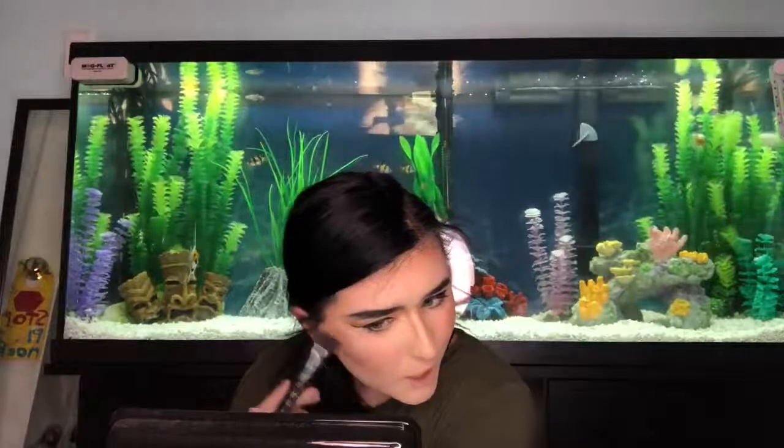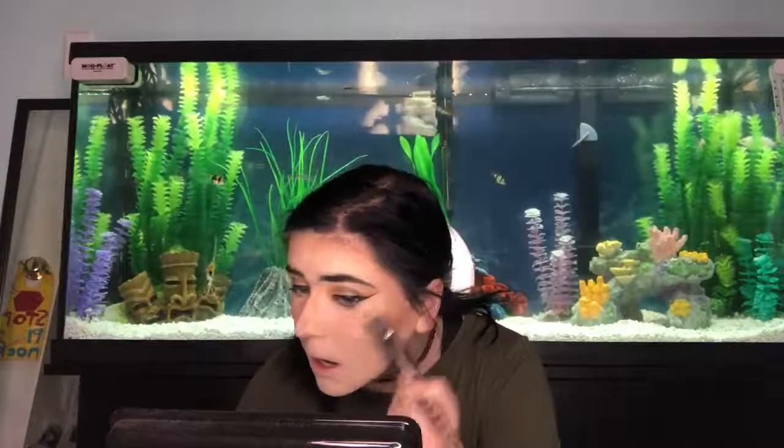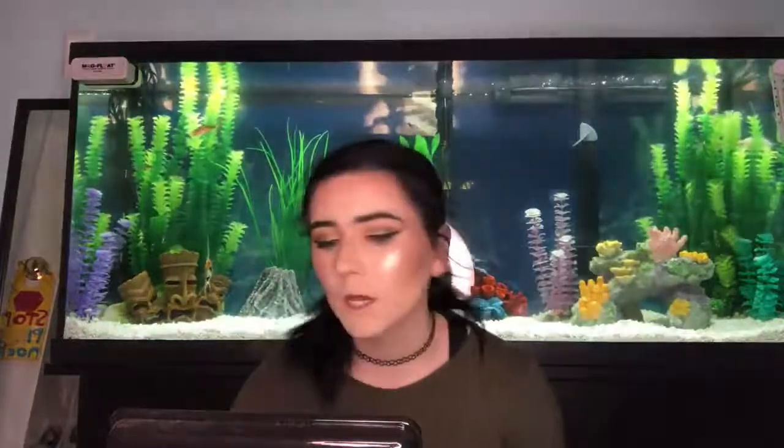My secret to blush is I literally put it higher up on my face, and it makes your cheekbones look a lot bigger — they just pop a lot more than if you do it lower. That's how I make my cheekbones look bigger. Now we have enough highlighter to blind the entire world! For lipstick we're going drugstore because I haven't really gotten around to buying Anastasia or Tarte or whatever.